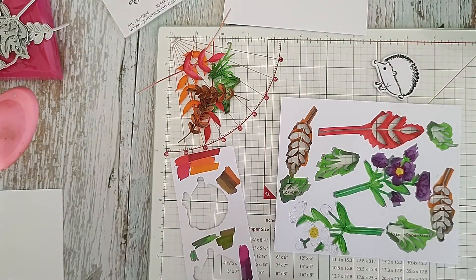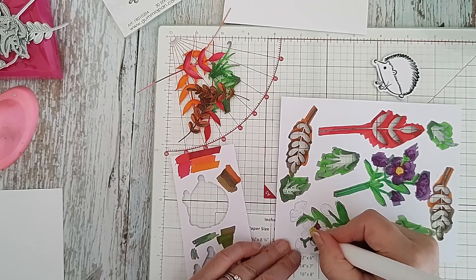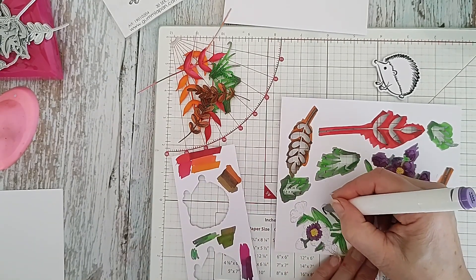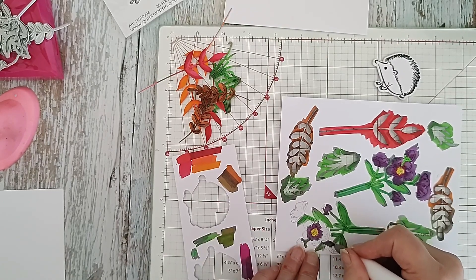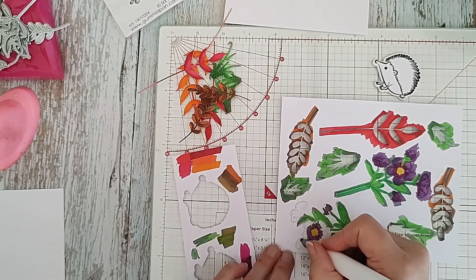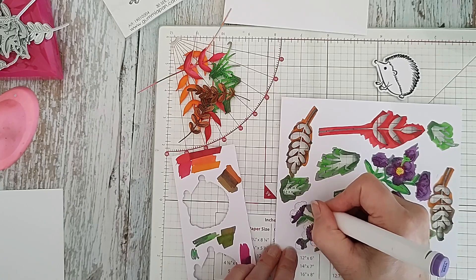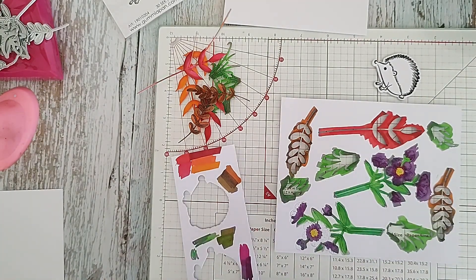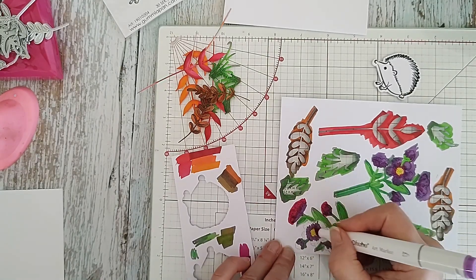I'm going to use the slightly lighter one this time - I'm going to use lavender as the darker colour. The same thing, just going round that centre piece, taking care. And then just going over this area as well - there's a greeny bit there I've kind of missed. And then just going over with the light violet which is much lighter - it's a bit more pink and purple, I would say.